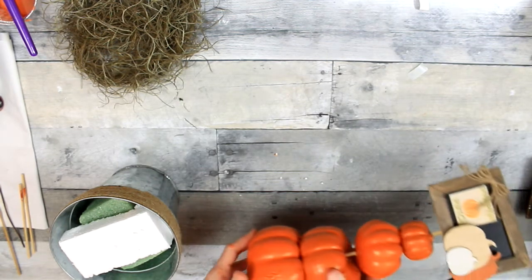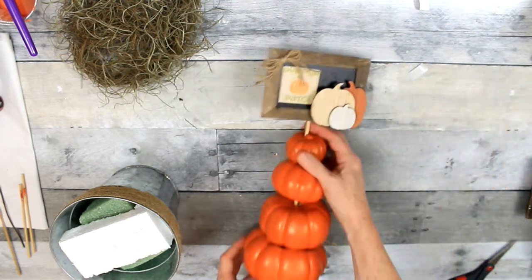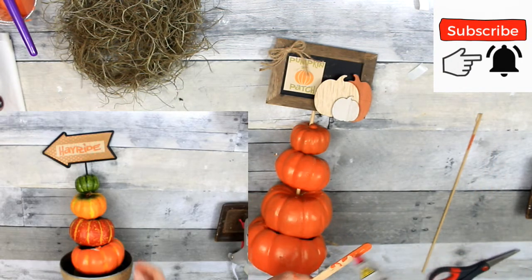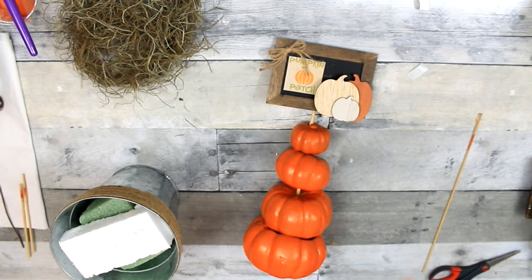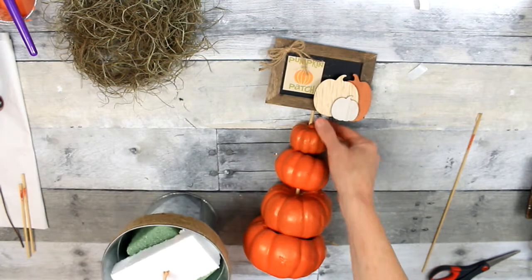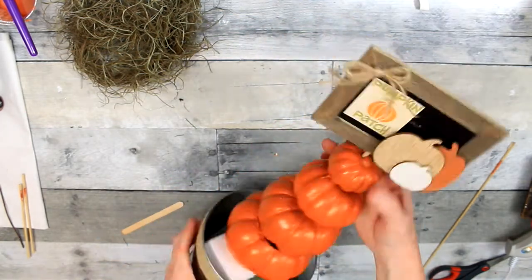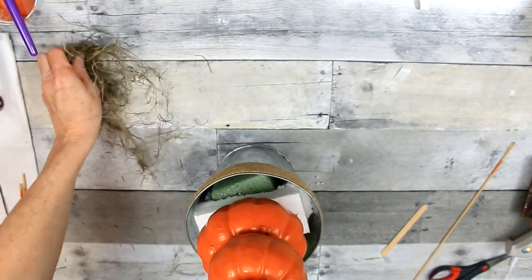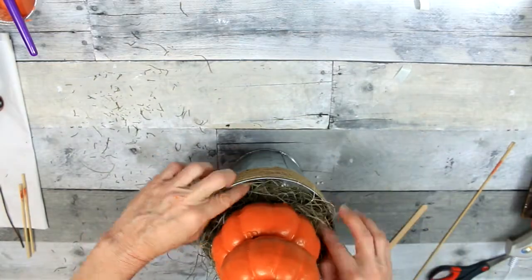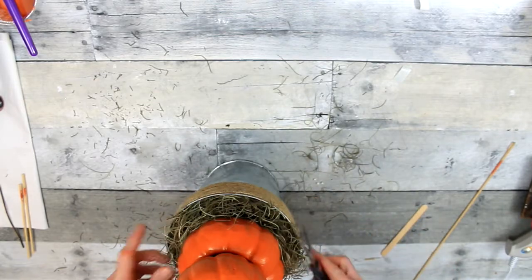I'm making sure they're seated where they should be. Now you can see they're all a uniform color and it looks much better. I'm going to use this popsicle stick to push it through the foam, both layers, put a little glue on the pumpkin, and then put it down on there. Now we have our base. I'm going to take some moss and put it all around on there to cover up the foam, then take my scissors and trim any excess hanging off.